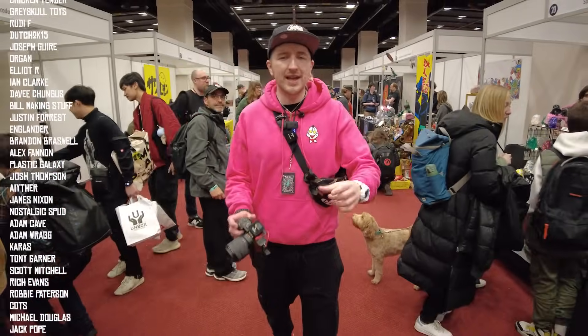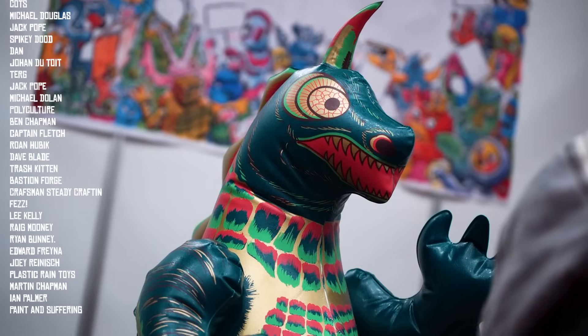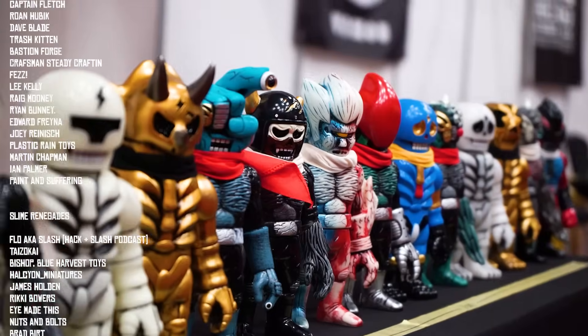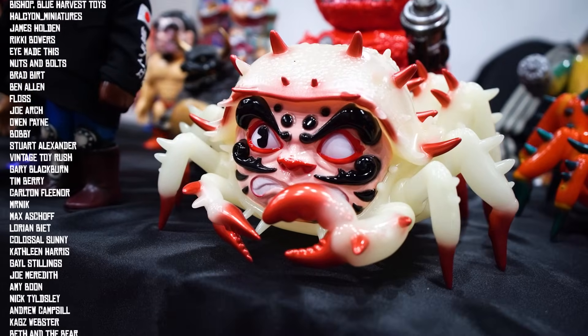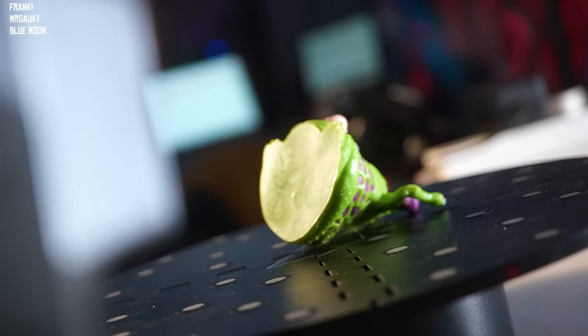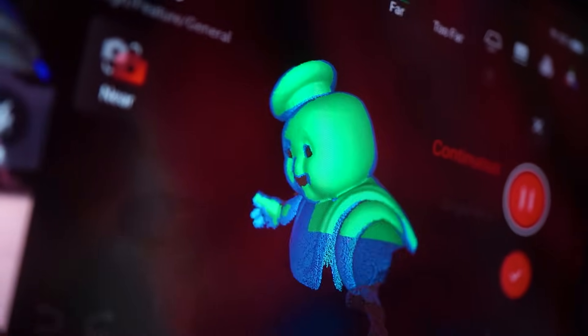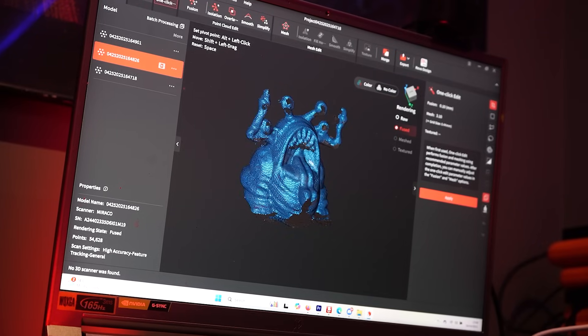I want to say a big thank you to RevoPoint for sending me this scanner — this wasn't a sponsored video, they just sent it for me to check out and have a play with, and I'm super impressed. I'd also love to know if you've got any cool ideas for how I can work this into other stuff here at Slimehouse, or any tips and tricks from your own 3D scanning experience. As always, a massive thank you to you lot for watching — until the next episode, I'm Fiacain, this is Slimehouse TV, and I'm gone. Pow.